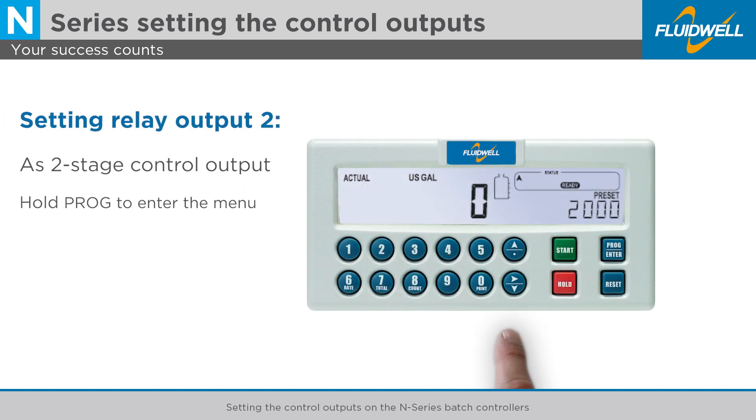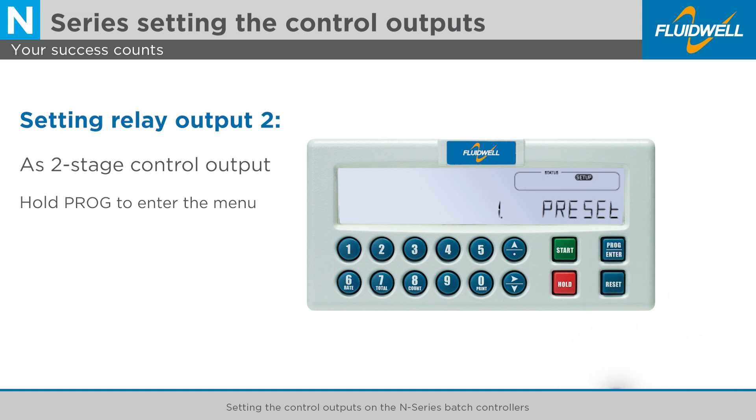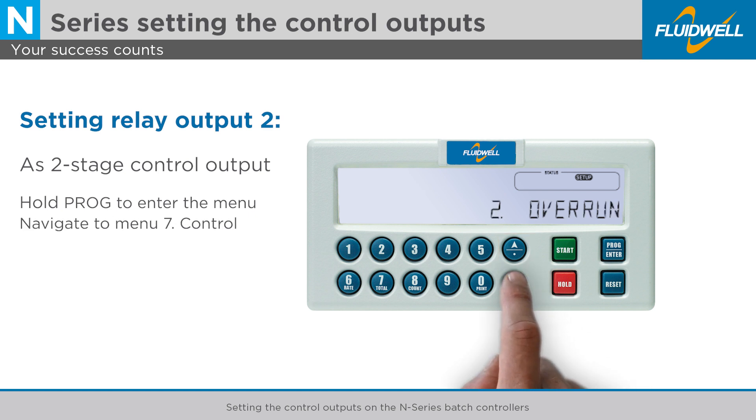Hold the program button for 7 seconds. Menu 1, preset appears. You can use the arrow buttons to navigate through the menu. Use the arrow to the right button to navigate to menu 7, control.